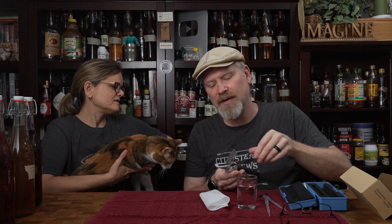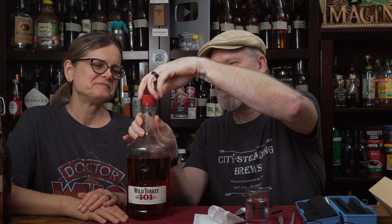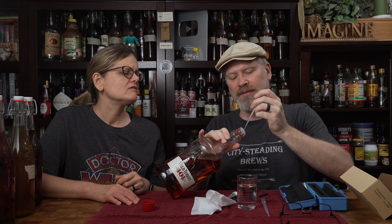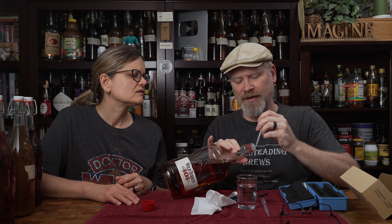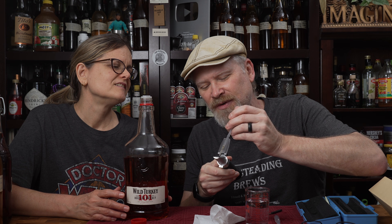Okay, so first let's test some whiskey. This isn't just any old whiskey — this is Wild Turkey 101. So this should read 50.5 percent because it's 101 proof. You knew that, right? That proof and percent — I'm gonna try to get through the thing, I don't want to waste any of this. I think I got enough. Yeah, just a few drops.